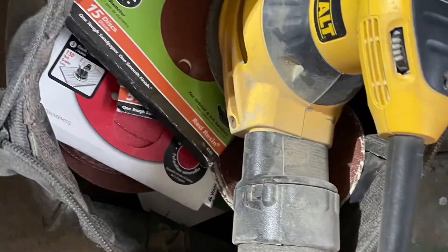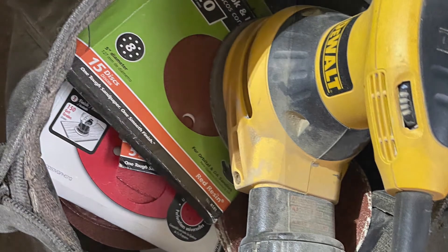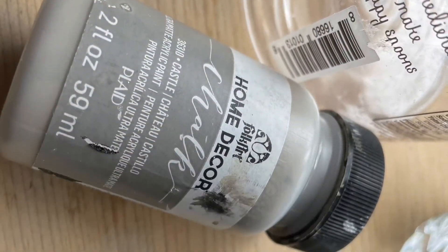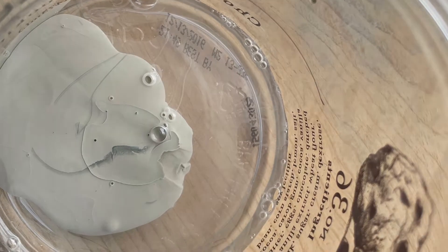So I cleaned it and cleaned it and cleaned it. Then I put on a mask and sanded it until it came out so beautiful. It had a bit of a gray wash to it, so I decided to take some chalk paint in castle gray and mix it with water to make a gray wash.